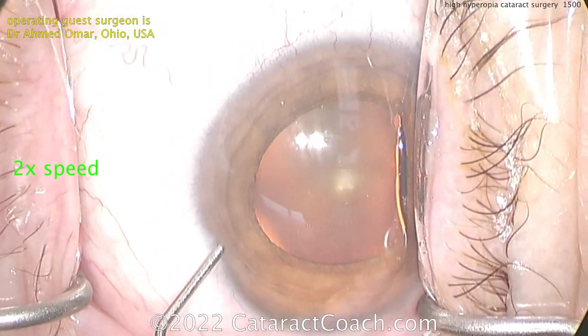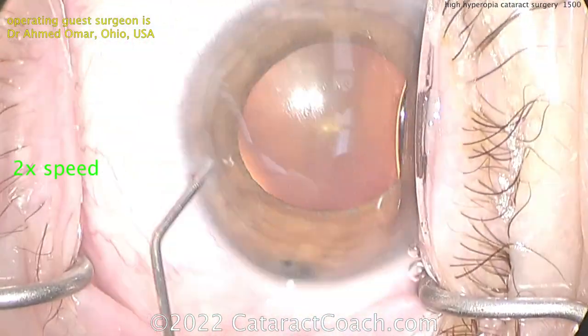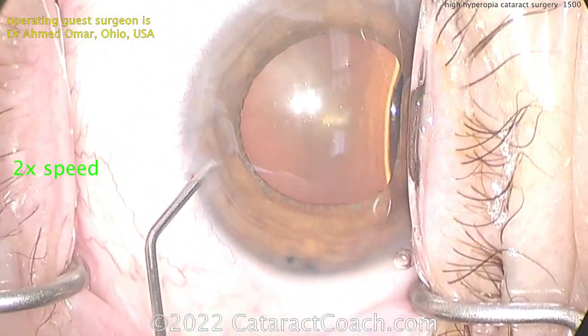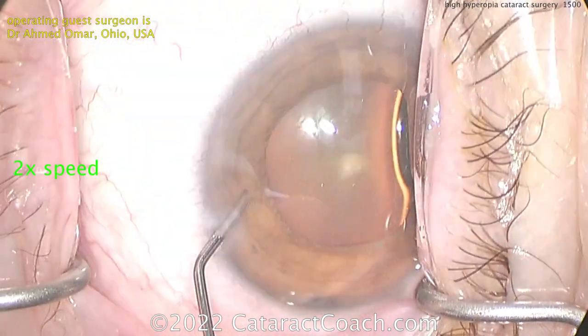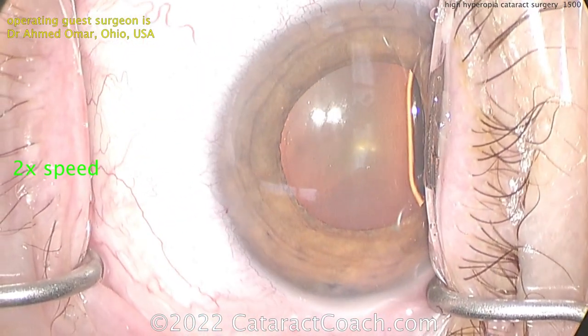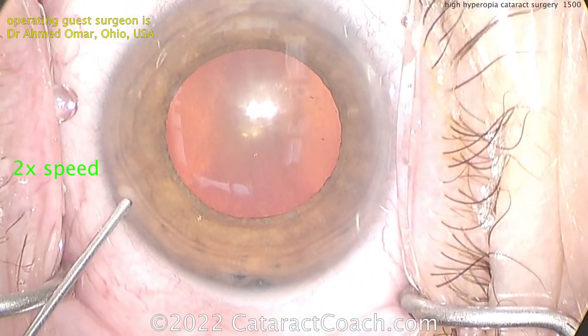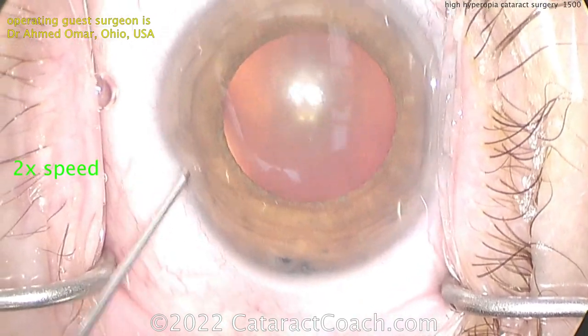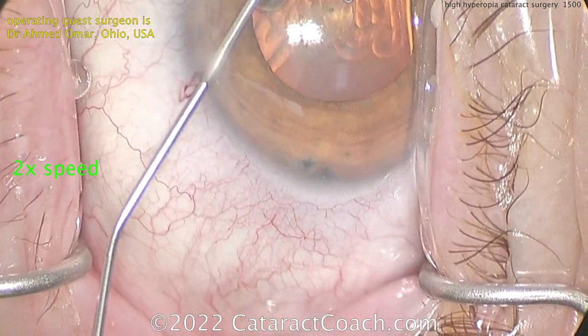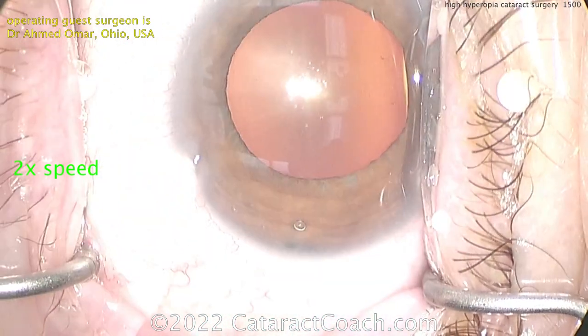Starting off here, you can see this is a small eye and not the best dilation. The key here is not to make a baby rhexis. We still want to make that five, or maybe five and a half millimeter diameter capsulorhexis. Don't make some three or four millimeter rhexis and suffer the whole case. This is a monocular patient who was sent to Dr. Omar, who is at Case Western Reserve University in Ohio, here in the USA.